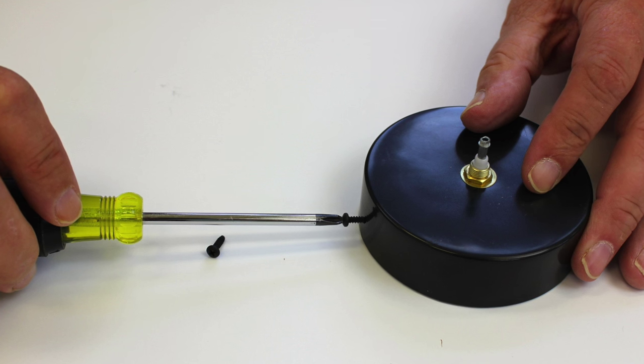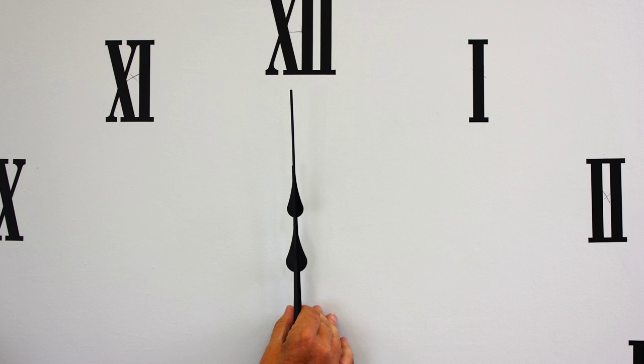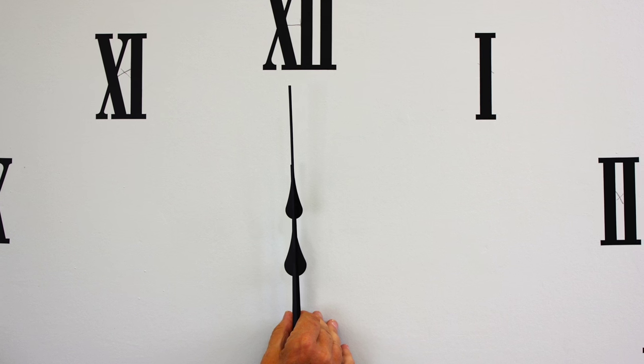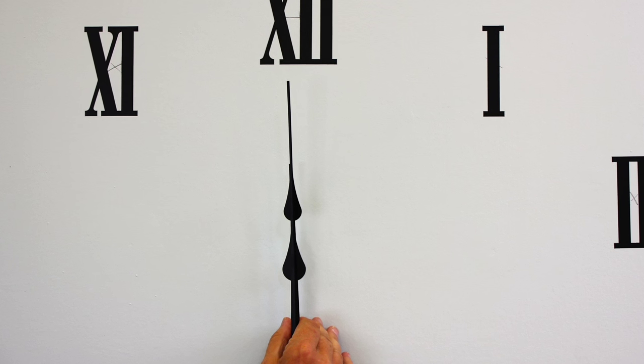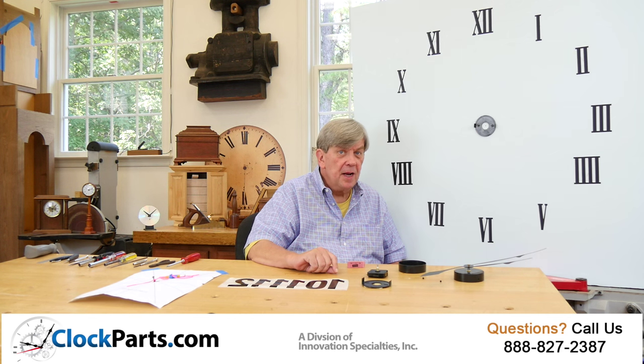You're almost done — let's get the hands properly set. Move both the hour and minute hands to the 12 o'clock position. It's okay to pinch them together so that they're properly aligned at 12 o'clock. Touching just the minute hand, turn to the present time. Now you're done.